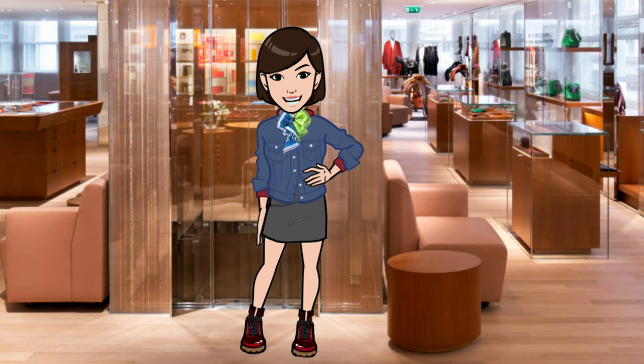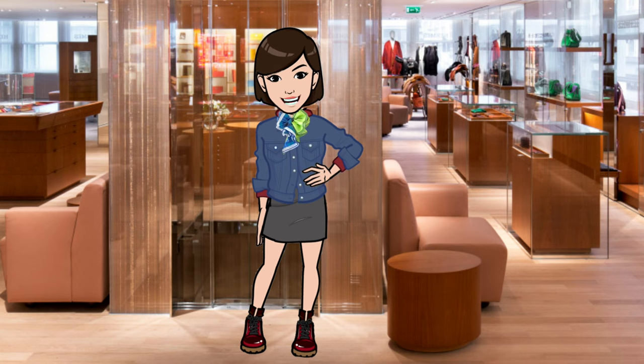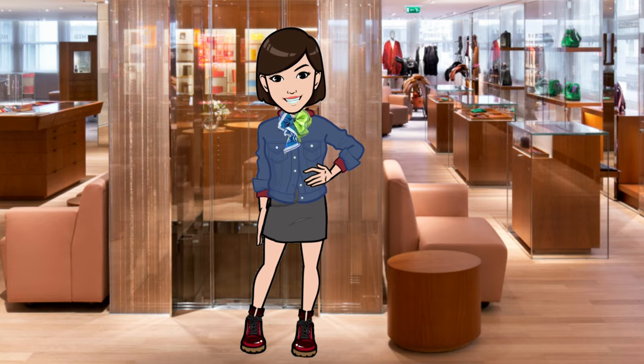Silk and cashmere are luxurious, delicate, and natural fabrics that require special care to maintain both beauty and prolong lifespan. Caring for these fabrics does require a delicate touch as they can easily be damaged by water, heat, harsh chemicals, and more. But with proper care, silk and cashmere can last for many years and retain both their luster and soft feel.